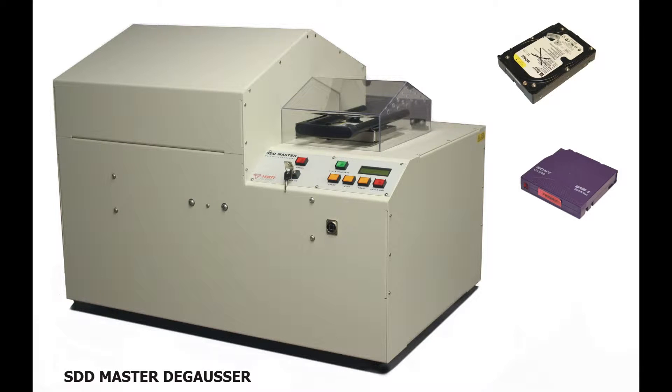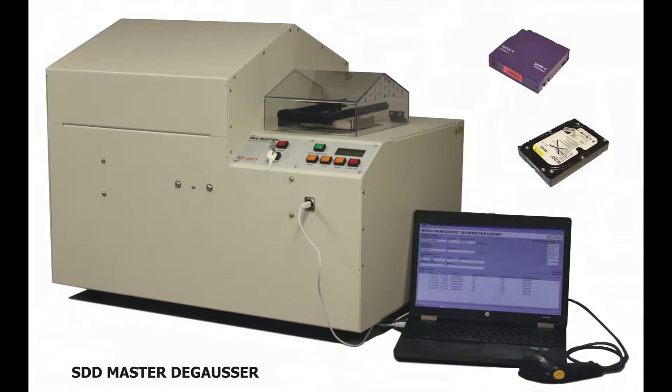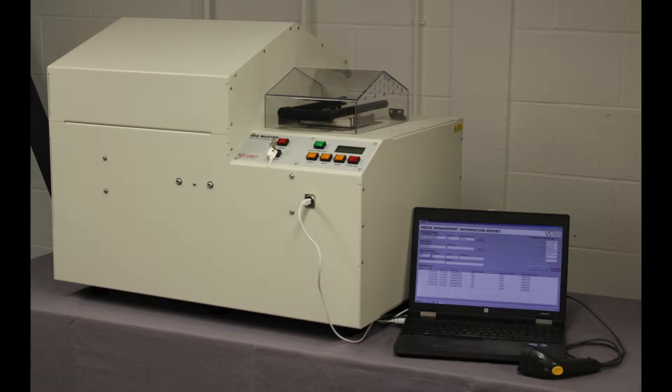VS Security Products are pleased to introduce the SDD Master NSA-approved security degausser. This powerful desktop model can be used in standalone mode or connected via USB cable to a computer, which enables the user to record data about each drive degaussed using the VS Security Products' unique data destruction auditor.